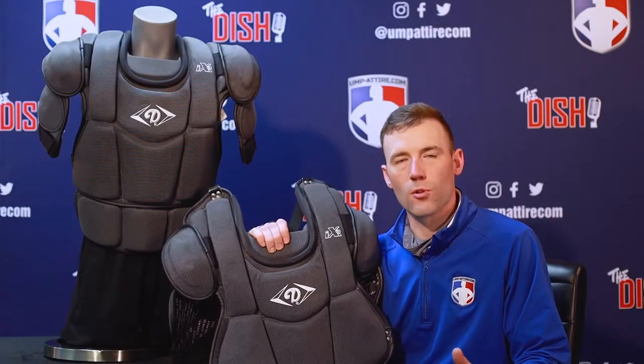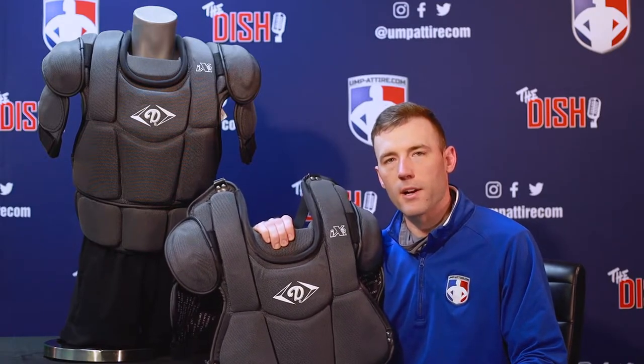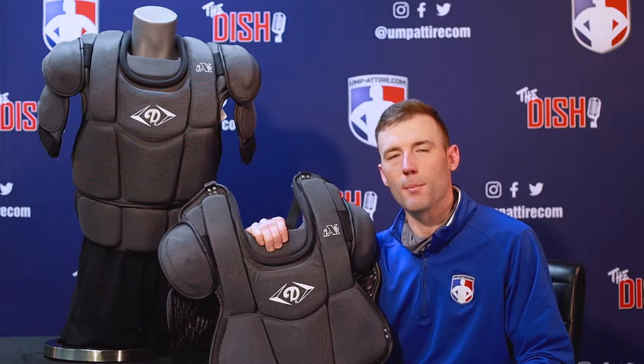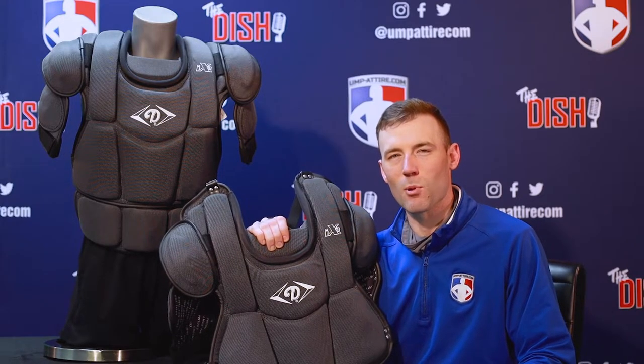Thank you for joining us for this official review on the Diamond iX3 umpire chest protector. See this chest protector and many more at Umpattire.com, your number one online retailer and leading authority in sports officials gear and apparel. Thank you.